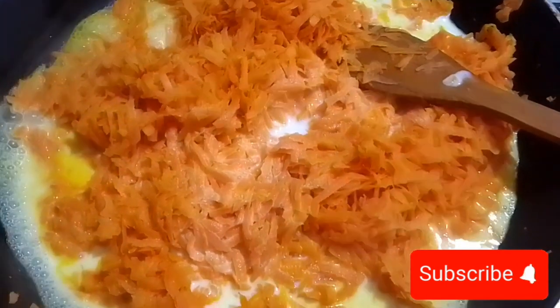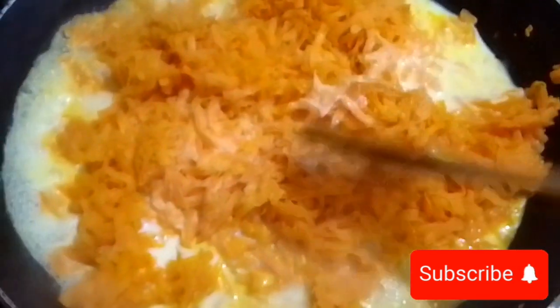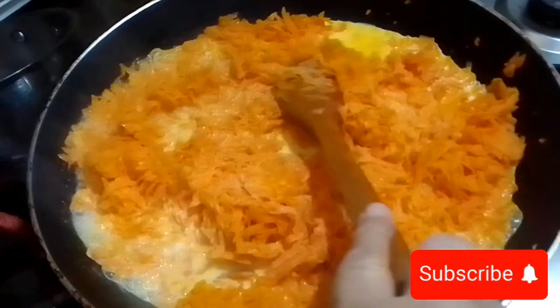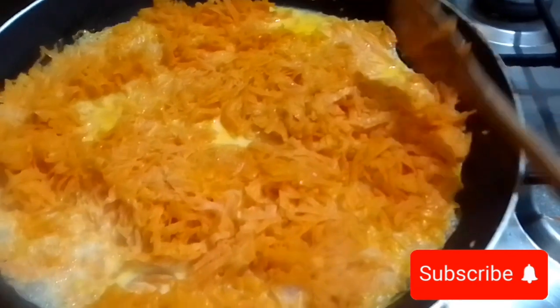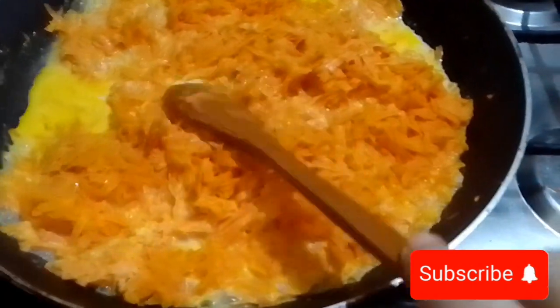Here we have kewra essence — two teaspoons or you can take one tablespoon of kewra essence. That gives a good fragrance to your carrot burfi. Now mix it very well with the milk on medium flame and cover it with the lid for at least 15 minutes so our carrots will be soft.